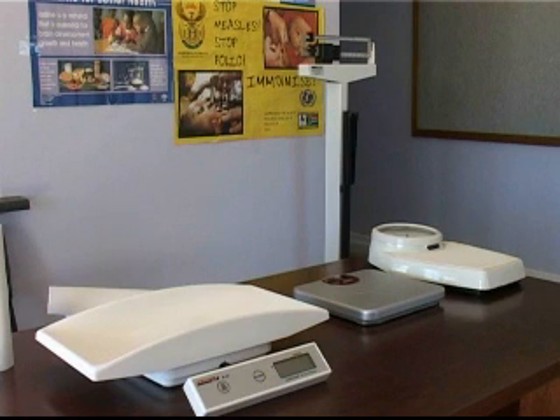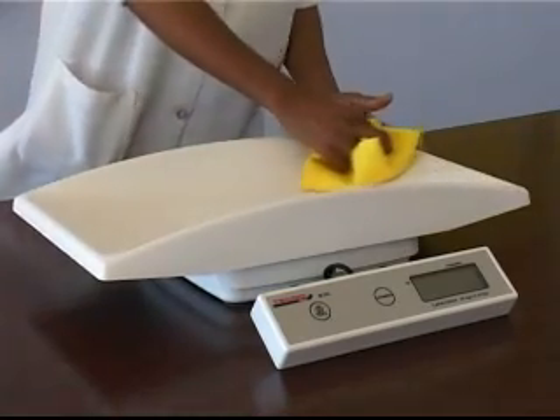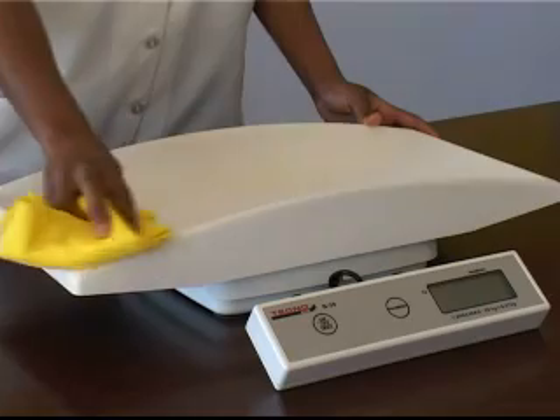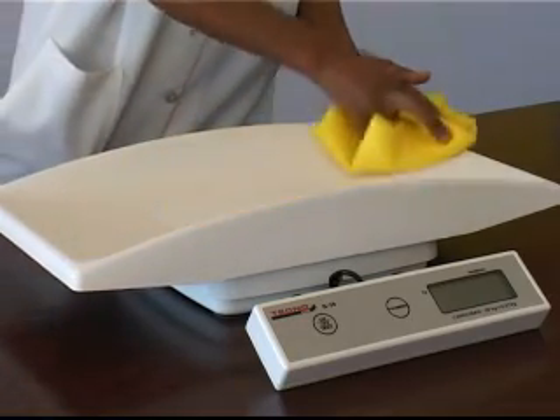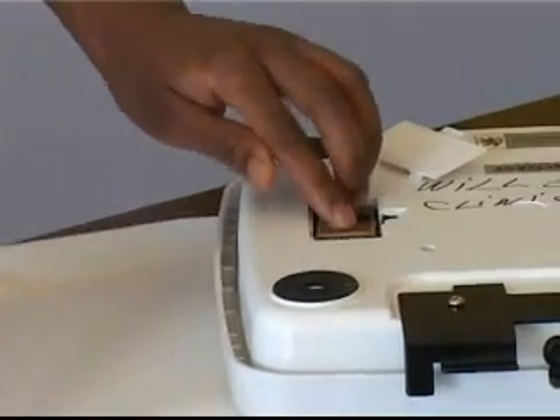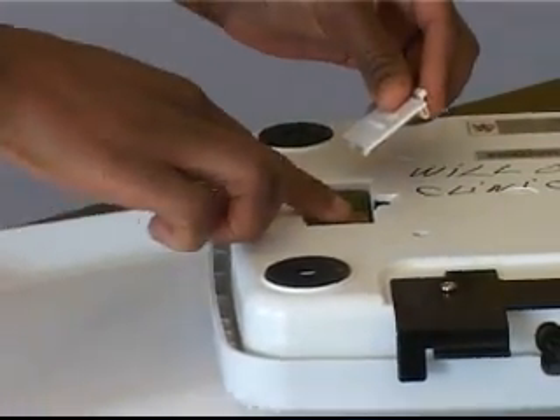Weighing scales can be easily maintained by the user. The main points for maintenance are: Cleaning — it is important that weighing scales are kept clean and are kept in a clean environment to avoid damage by insects, in particular cockroaches. Changing the battery — if the weighing scale operates on battery power, make sure that the battery is replaced timelously.